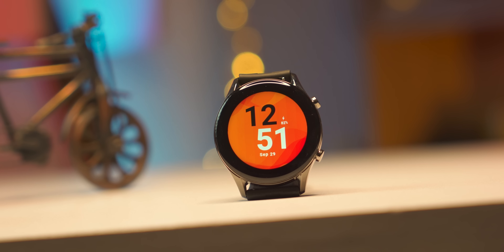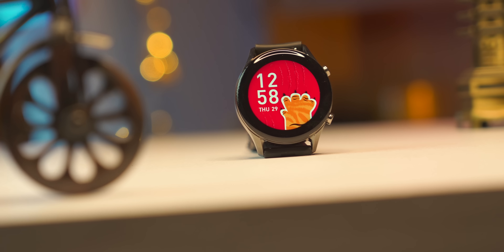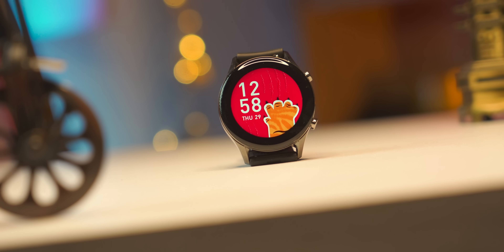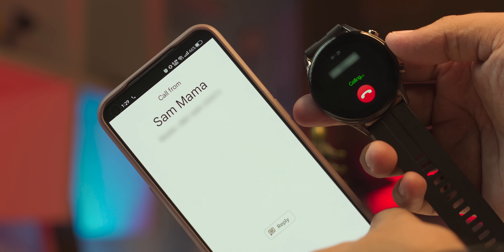As a regular viewer, you know I cover Android smartwatch reviews. This smartwatch is at a very good price point. The display is very colorful and bright. The build materials are very good, and I'll also talk about the battery backup.